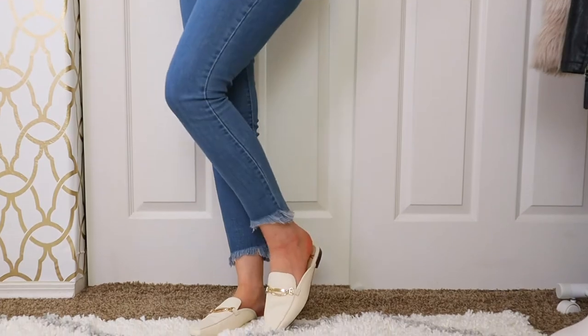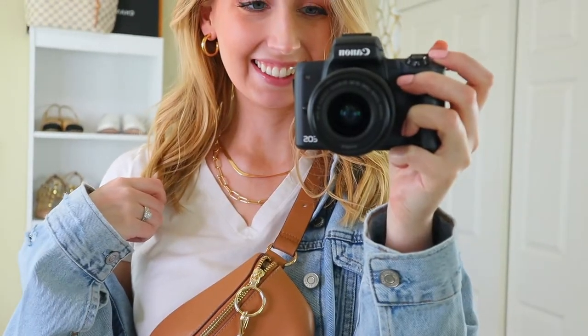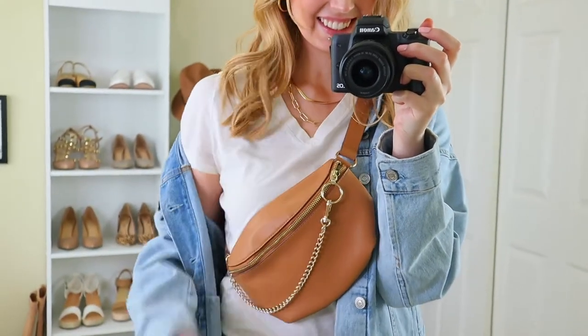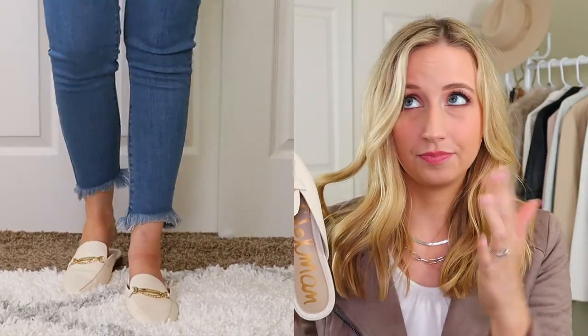These Sam Edelman shoes are really here to illustrate a trend: chains on shoes. Chains in general are really big right now — chain necklaces, chain bracelets, chains on shoes, chains on bags. If you see something with a chain, it's because it's on trend. I think the trend is still young enough that it'll be in style next year too. These are mules, but you could also do loafers or heels with chains.